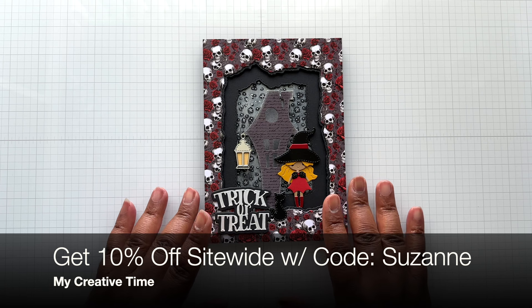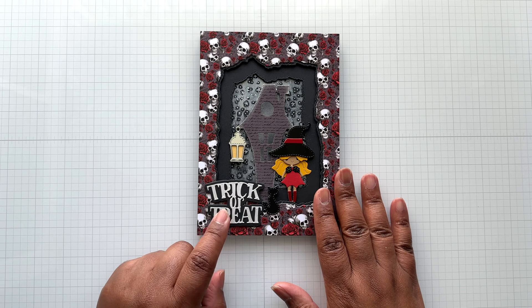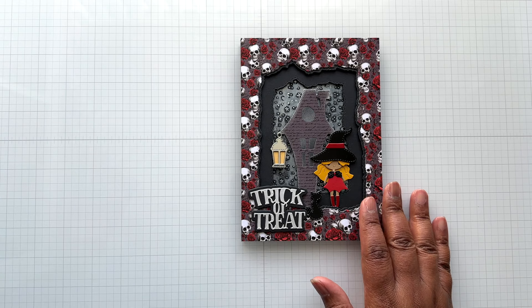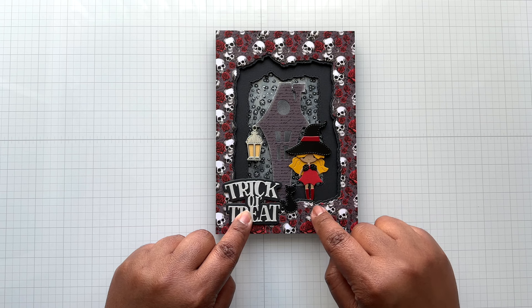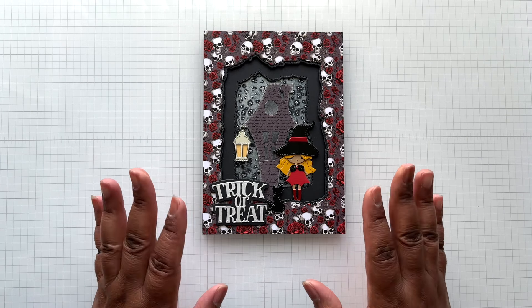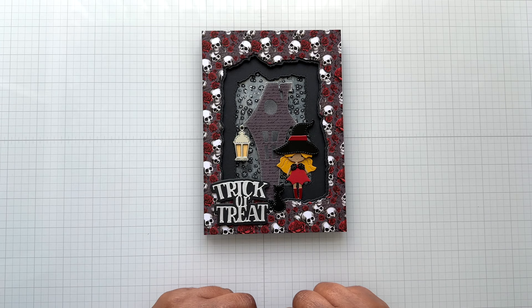If you want to get 10% off site-wide, use the code Suzanne to shop any of these goodies. This trick-or-treat set is a vintage goodie — I loved it when I first bought it and I still love it now. Thanks for watching my little Halloween card! There are some little touches of foil in here — matte silver foil, matte red foil, and some shiny silver foil. I think this card just makes me smile because she's just adorable in this whole spooky setting. Everything will be detailed and linked below. Thanks so much for watching — until the next video, stay crafty, my friends!